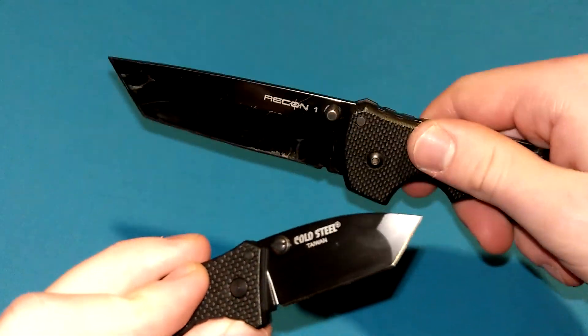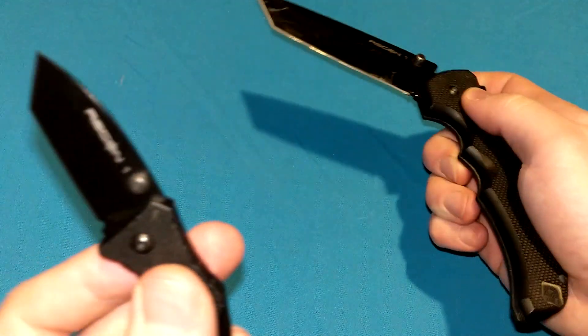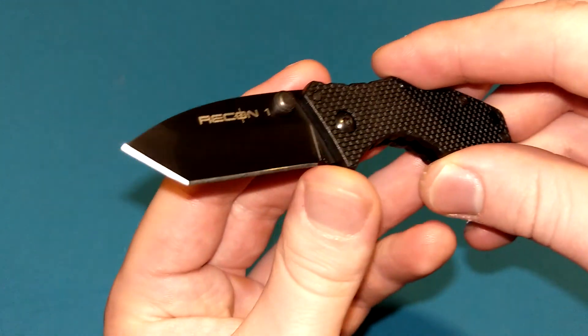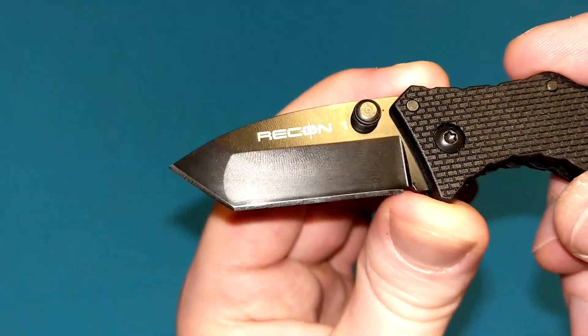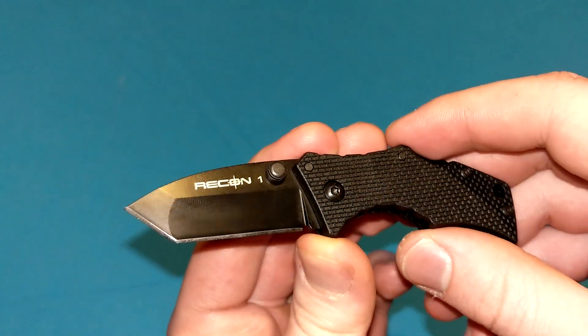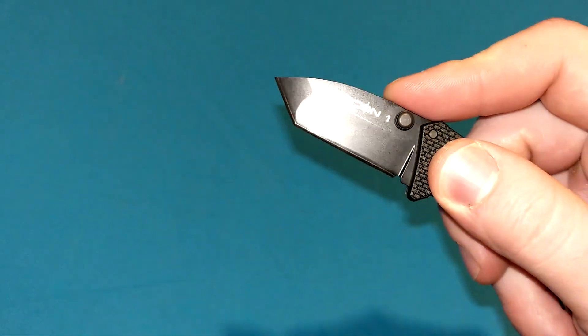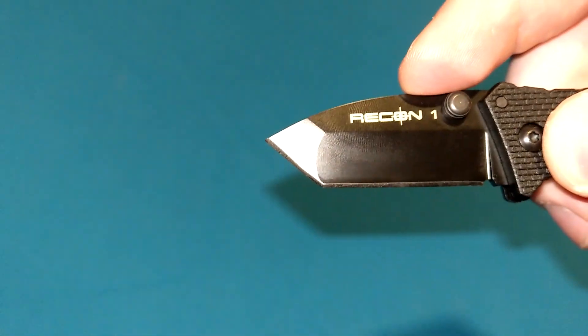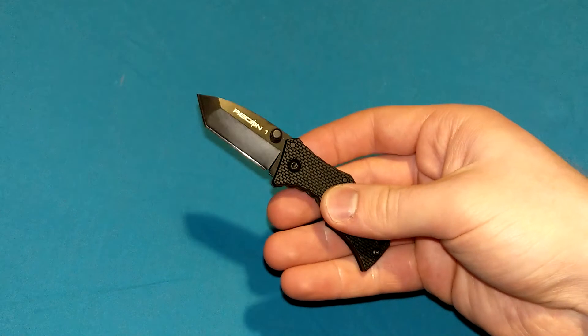The original Micro Recon 1 also had the clip point, as well as the other two blade shapes — but they never made a clip point Micro Recon 1. This is kind of redundant for this size, I think. But I'm a Tonto guy — I prefer the Tonto and that stronger tip. Does it matter that much for a knife of this size? Not really. But for opening packages and doing that slicing motion, I like that second tip. I like Tontos a lot.